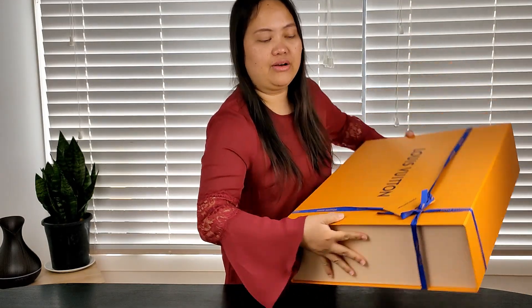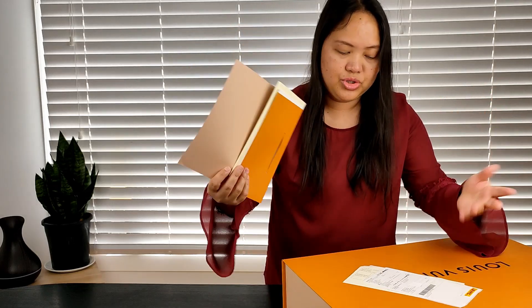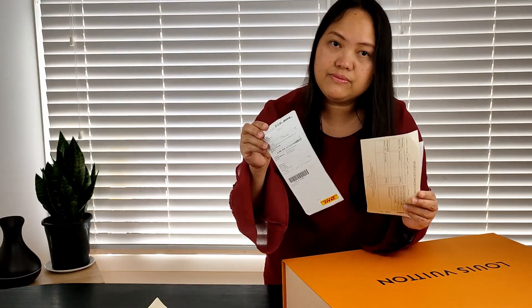I finally managed to get it out. Let's open it and then you will see what the bag is. These are the paperwork that come with the item — the usual returns and exchanges, the receipt, and these are stickers from DHL. If I am not satisfied with the item, I can easily return it. Hopefully I don't have to, because I have been waiting for this for the longest time. I want to keep it.